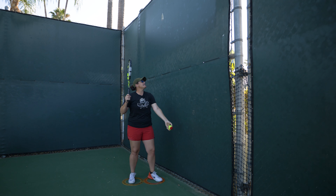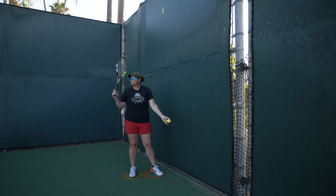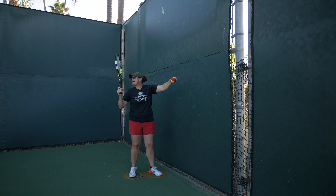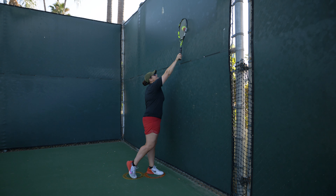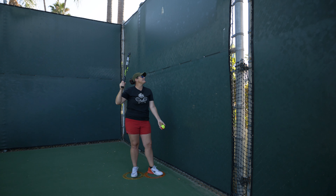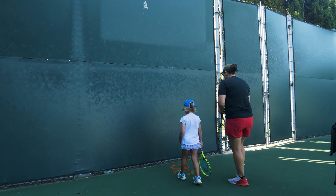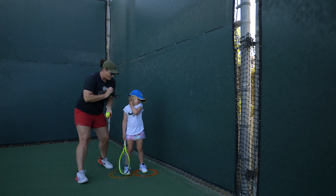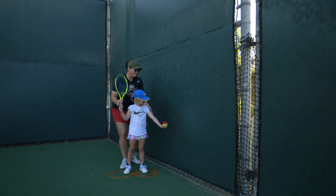We're going to start off working on the toss and then the trap on the fence. This is a great drill to work on the toss, but also work on the timing of trapping it and having full extension. You're going to stand in your circles, toss right up the fence. This is training you to keep the toss going straight up. If I toss forward, is it going to bounce off the fence? We're going to work on tossing directly up the fence.